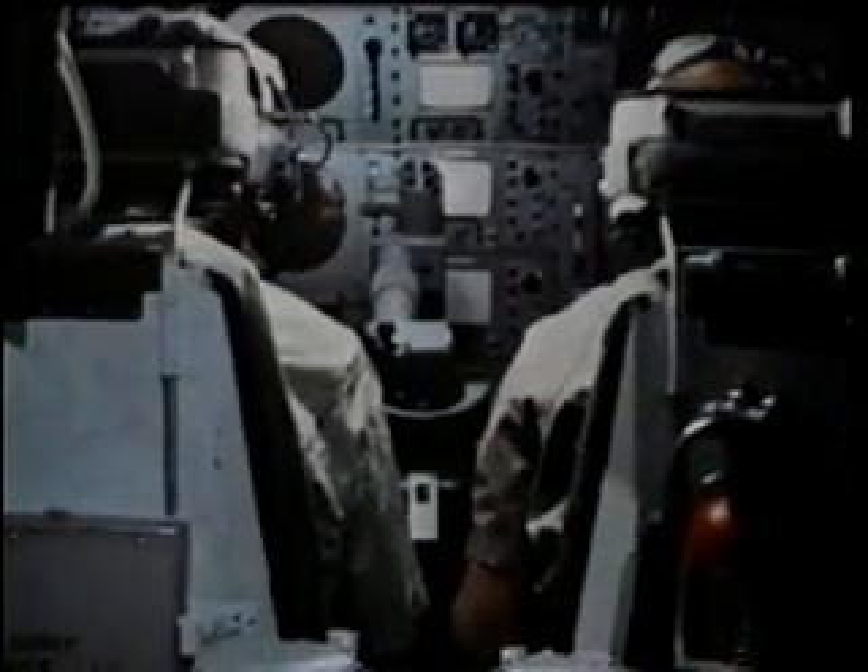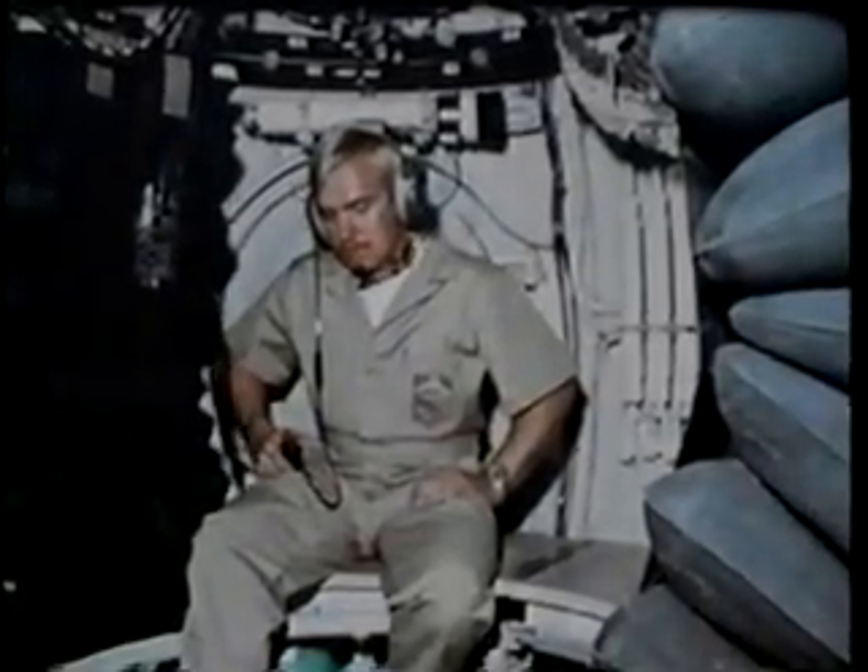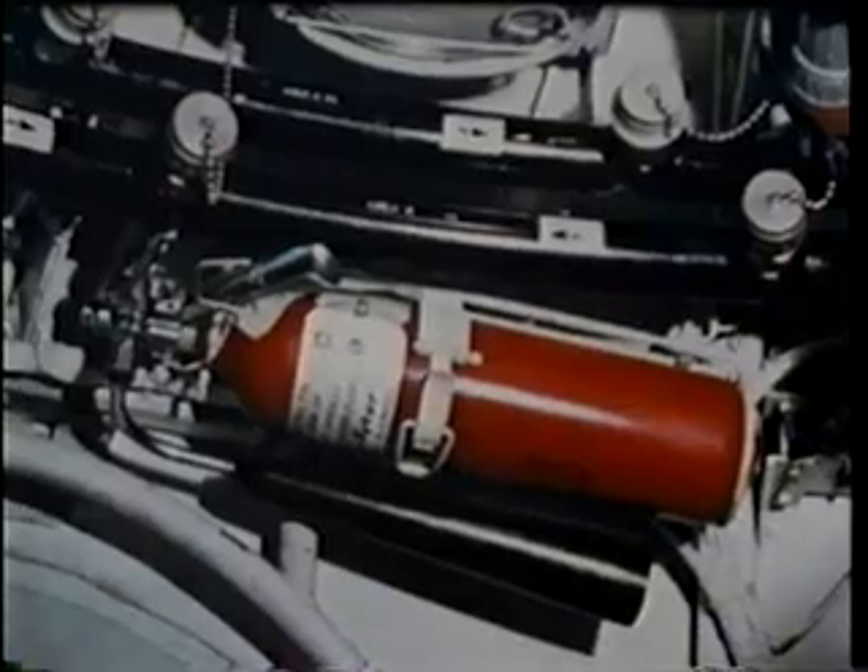The DSRV has many safety features. In the event of entanglement, the manipulator can be jettisoned, as can the downhaul winch and the pan and tilt TV units. All ballast can be released to increase buoyancy. There is an independent emergency power system, an emergency breathing system for each sphere, and fire extinguishers in each sphere.